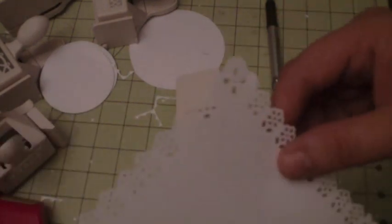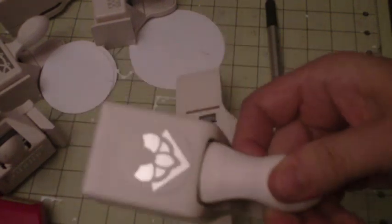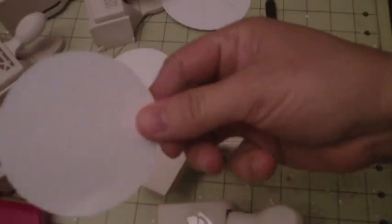Line it up on this side too, and there you have a perfect corner! Next, I'm going to show you what else you can do with these corner punches. I'm going to take a round circle and make a lace edge on it. I'll turn my punch over and insert the circle.